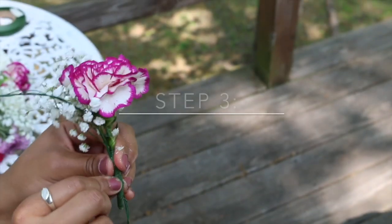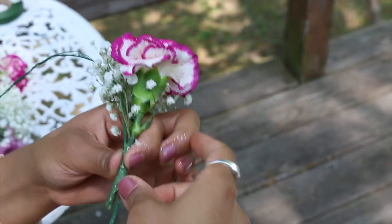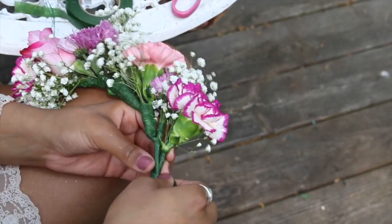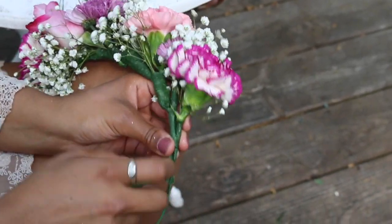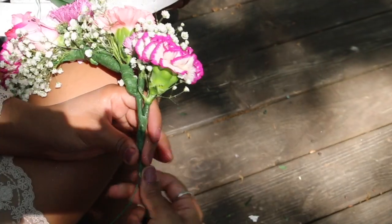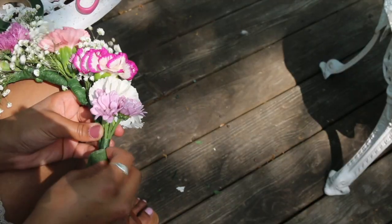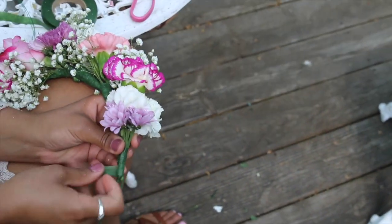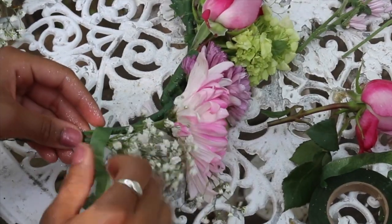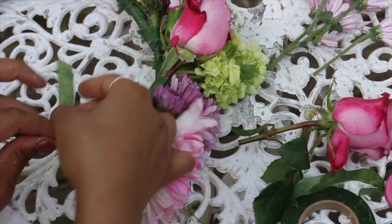To start assembling, take one cluster facing outwards and take a piece of floral tape, wrapping the stem of the cluster onto your crown base — starting at the base and taping downwards towards the end to secure it. Continue this process with the rest of your flower clusters, placing them next to each other and sealing the stems onto the crown until you've gone all the way around or achieved the look you want.